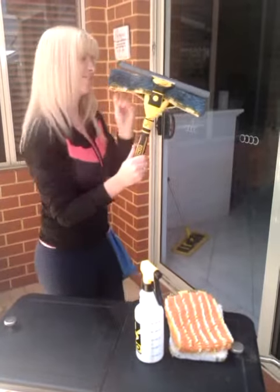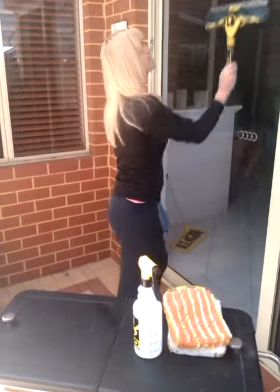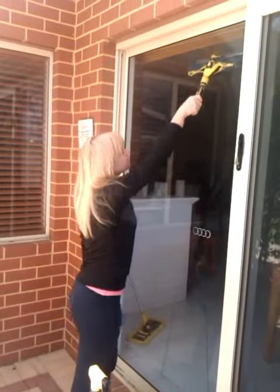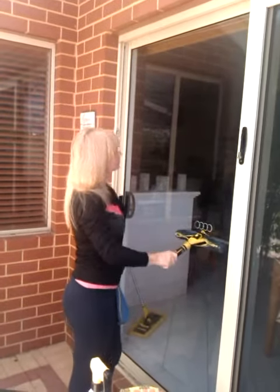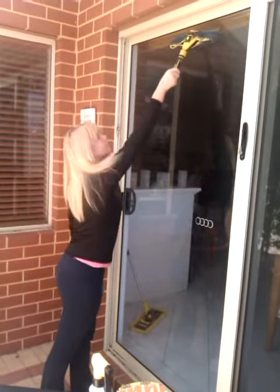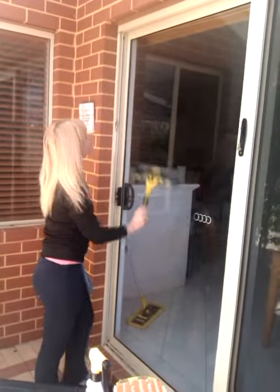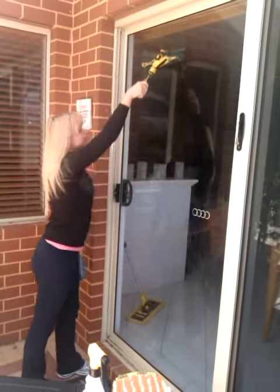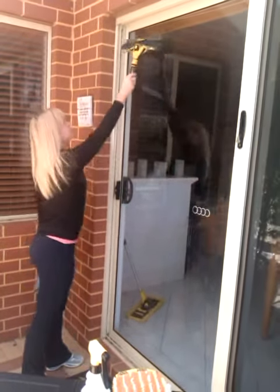Then I slip the fibre onto the holder and away we go. It's a very simple technique with minimum effort, as the fibre and blade are doing all the hard work. As you can see, once I wet the glass pane, I simply repeat that action with a change of angle to engage the blade.